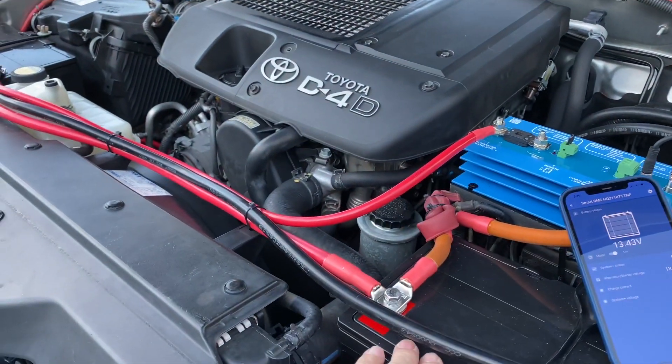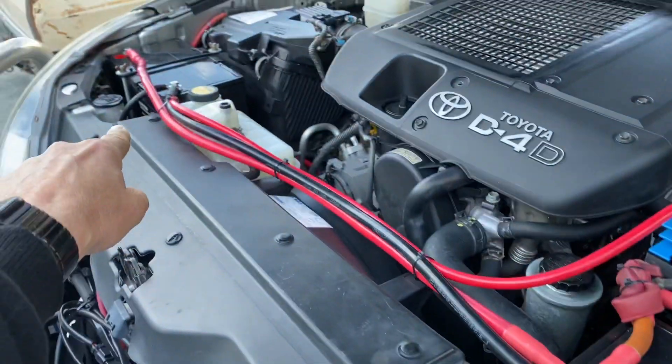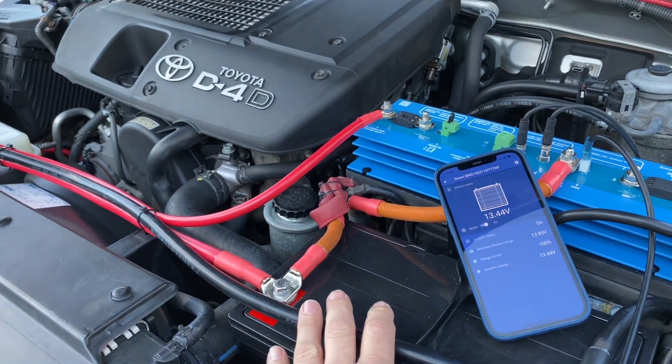The requirements are: we must have two start batteries, we must have everything well-grounded — you can see the other ground going out from there — and we have to have two of these together.